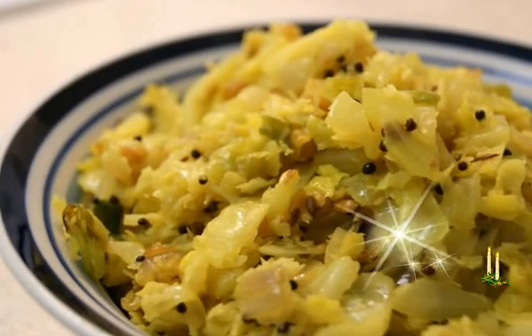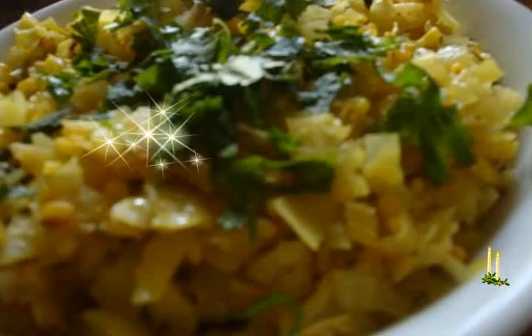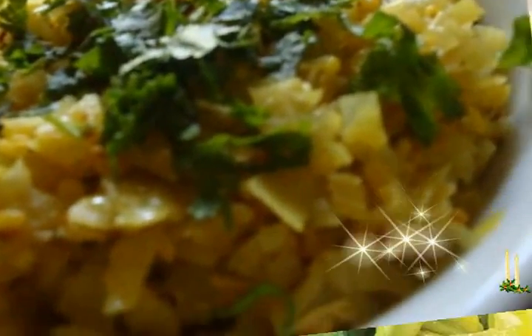To make cabbage recipe: preparation time 10 minutes, cooking time 20 minutes, makes 4 servings. Ingredients: 1 and 1/2 tablespoons coconut oil or any other refined oil.